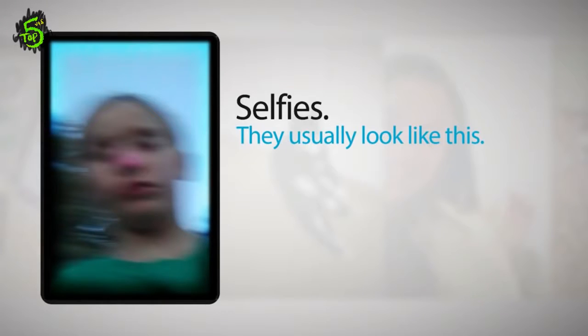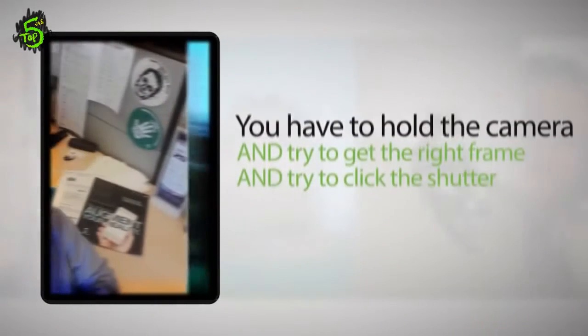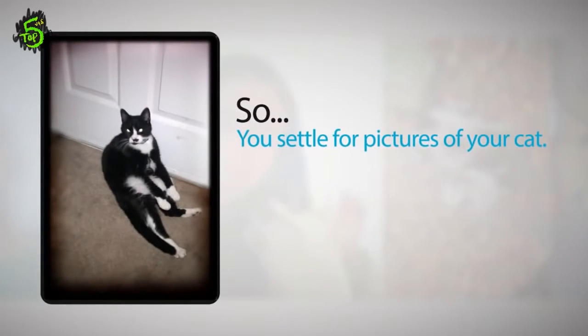Selfies. They usually look like this. You can't always get the best shot. You have to hold the camera and try to get the right frame and try to click the shutter. So you settle for taking pictures of your cat.